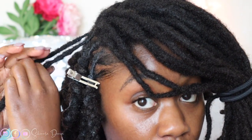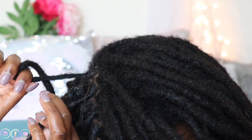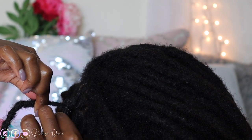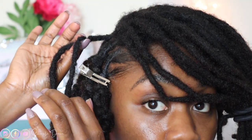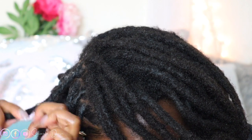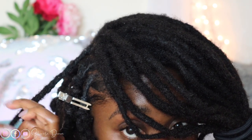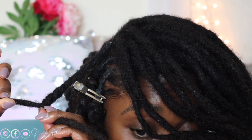Depending on the direction your locs are retwisted, you want to make sure you're still twisting your hair in the same direction that your loc is twisted. I'm taking each loc — twirling this one in one direction, and taking the other one going towards the back. It's kind of like doing single latch twists; it has that same effect. You have to make sure you're following the direction of how your actual loc is twisted, because you don't want to twist it the opposite direction. From there you can start twisting — you can twist it within itself like this, or just twist it — it's totally up to you.